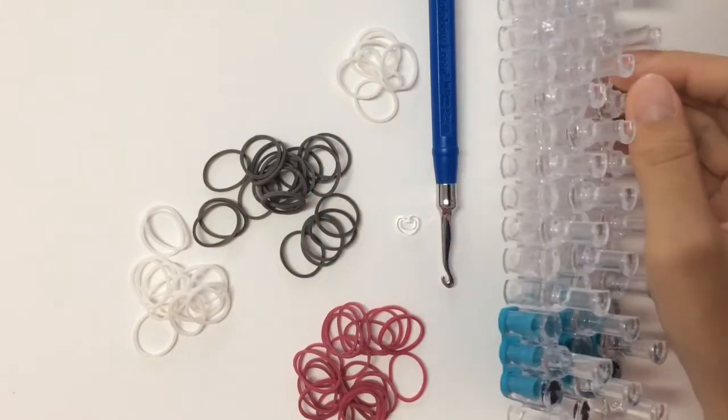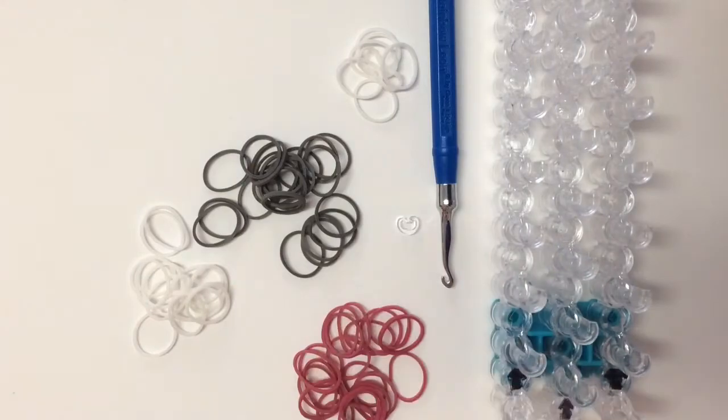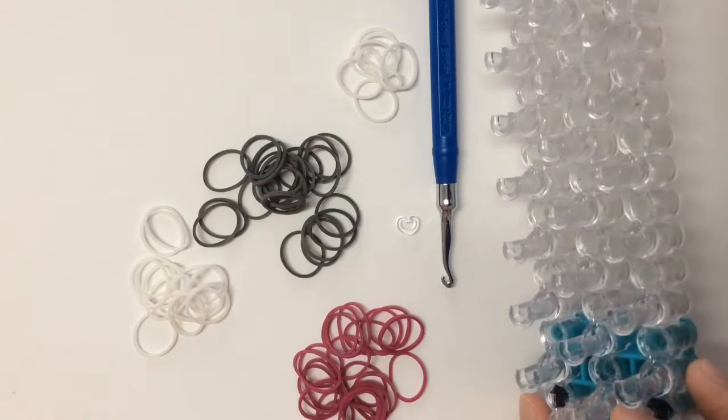Get your supplies — you'll need at least one loom, but if you're doing this bracelet on one loom, you'll need an extension like this one. If you have two looms, you can go ahead and do it on two looms so that you don't have to do an extension.